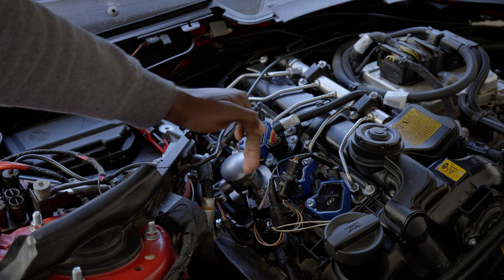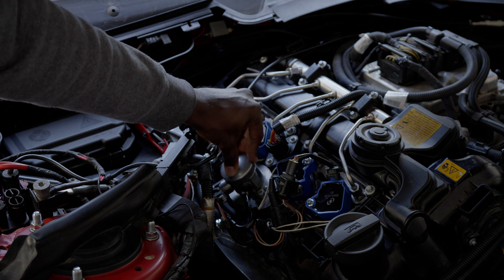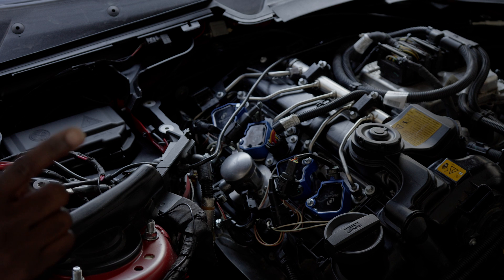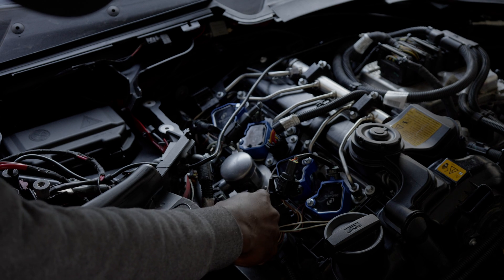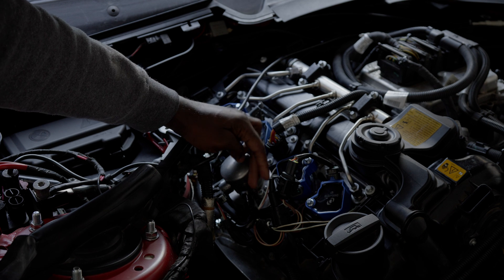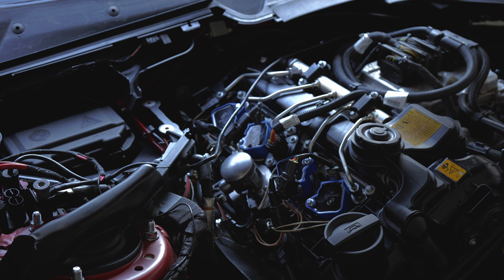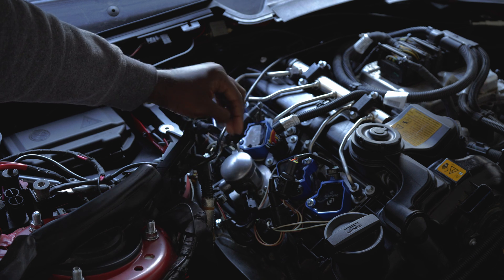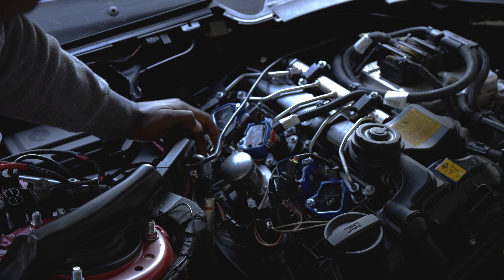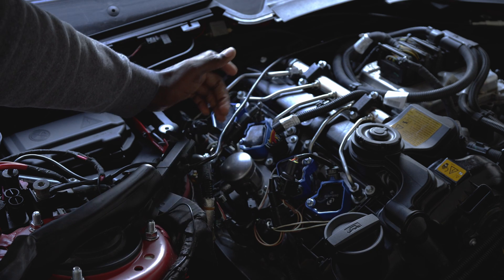For the feed line, you have two options: go online and buy a pre-made one — I'll have the link in the description — or do it the way I did it, also linked in the description. I used AN fittings, and they are properly set up. This one over here was leaking at first because I hadn't put the rubber seal inside, but after adding the rubber seal everything was dry and neat. This is a 100-degree AN6 fitting line. I got the high-pressure fuel line from NAPA Auto Parts, rated for high-pressure use, and connected it to the hard line going into the fuel rail.